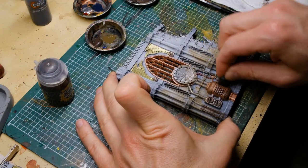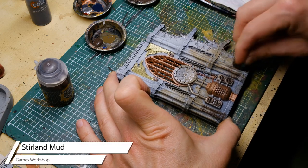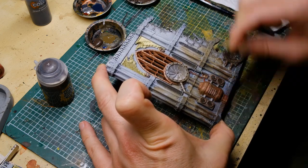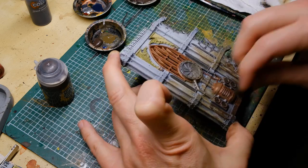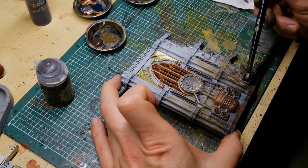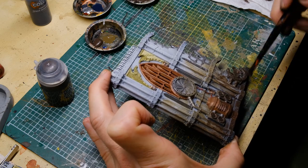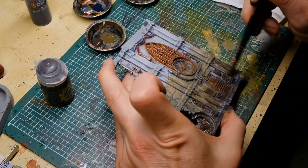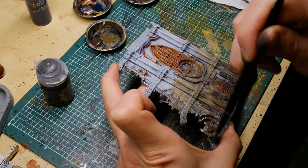The second mud step uses a darker brown — specifically Stirland Mud by GW, which has texture in it, perfect for this purpose. I'm applying it a bit lower than the previous step because this is meant to represent more recent mud that's still a bit wet, compared to the higher mud which is already drier.